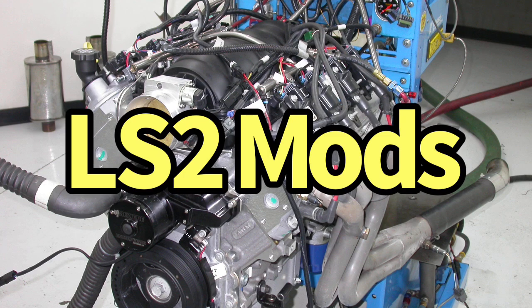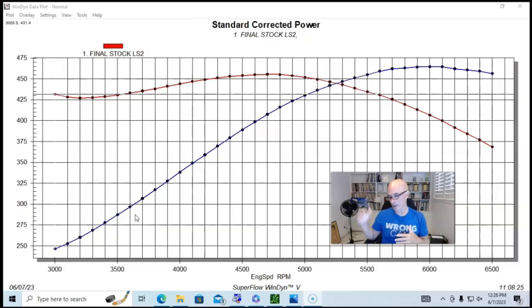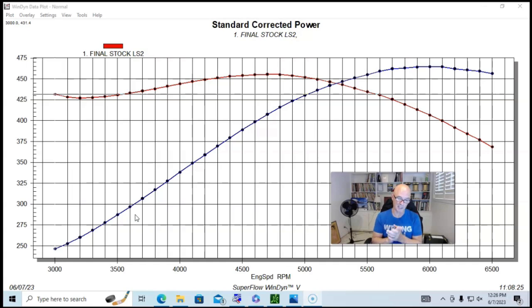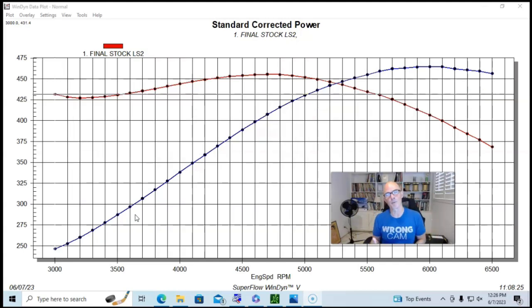Let's take a look at how to modify the LS2 6-liter. I have lots of stuff up with the truck motors — 4.8, 5.3, and even some 6-liter iron block stuff. But I also ran an LS2 crate motor way back from the guys at Gandra Chevrolet — thank you again to them. It was a GM Performance Parts LS2 crate motor, basically a factory LS2 that we ran and did lots and lots of testing on.